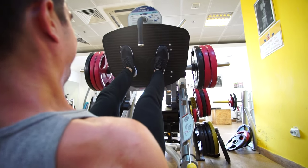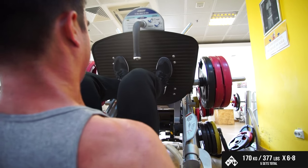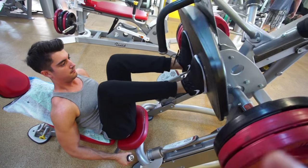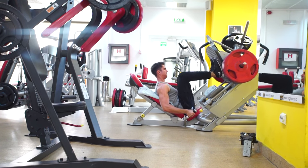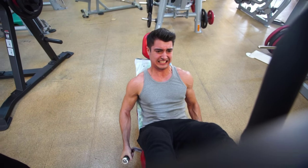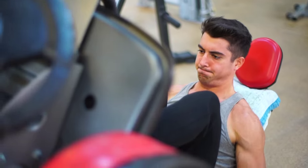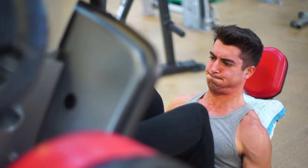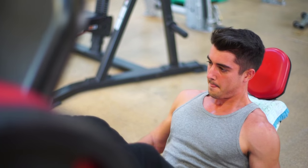Then I went and did leg presses, because I want some additional leg size. If you're just looking for size you can do either the leg press or the squat — or both if you want — because they are equal in terms of hypertrophy. It really only comes down to progressive overload: if you can add weight to an exercise, the muscle worked will grow. But if you're more interested in full body strength, go with squats, because those strengthen your entire body much better and the strength transfers to other movements far better than the leg press.